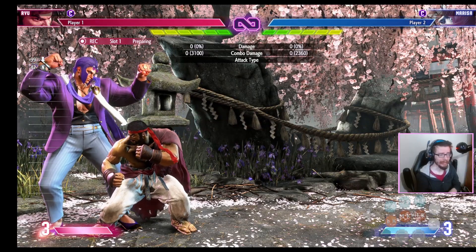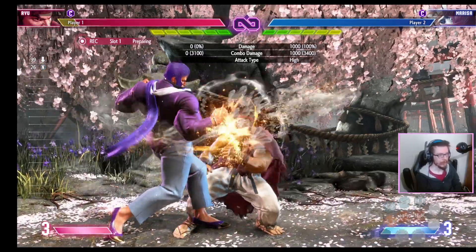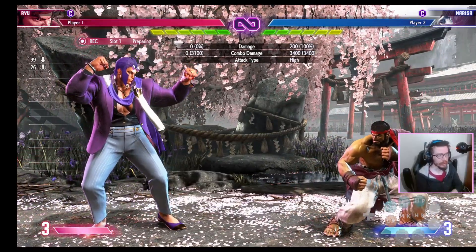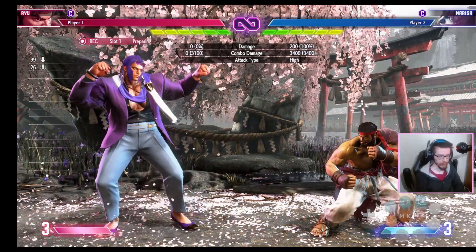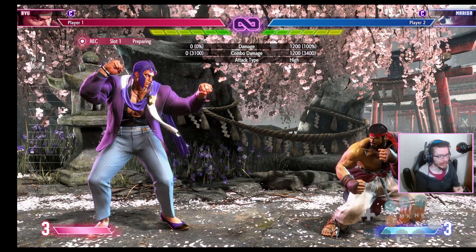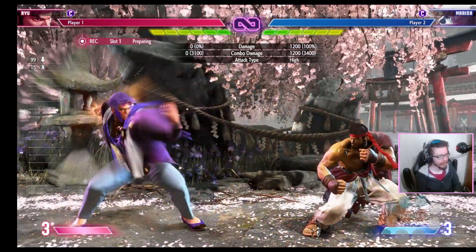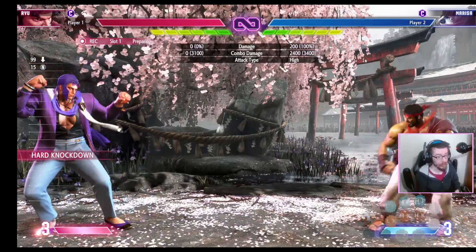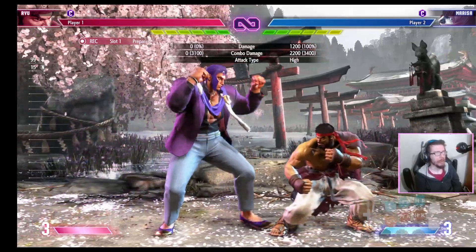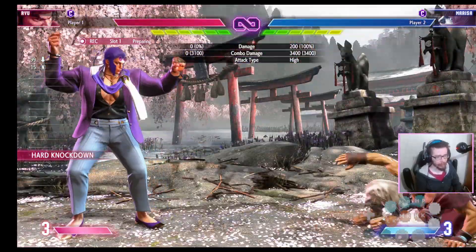Another example where you can't double tap is if you have to hold the button down. For example, this is a combo with Marissa where I do a normal and cancel it into the button-hold version of the Gladius. This makes sense because I'm pressing a button and immediately releasing it, so it's not possible to get the charged version of the move, which requires you to not release the button. In these cases double tapping is useless — you need to time the button press properly and hold it down from the first press.